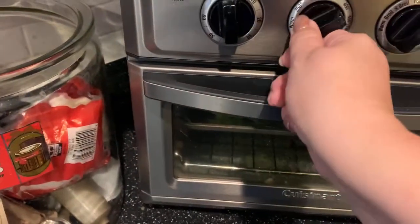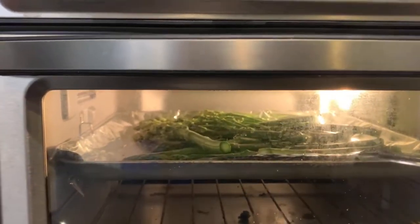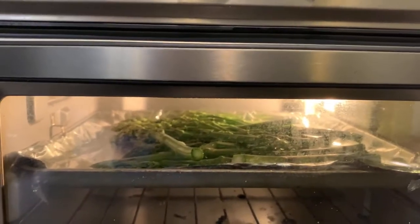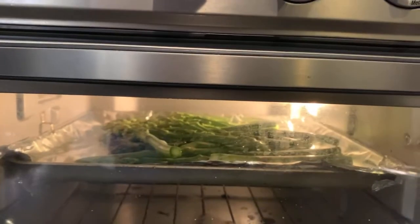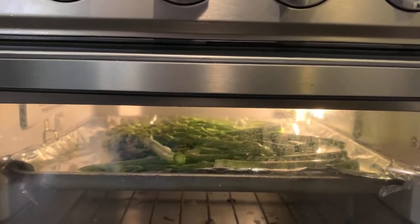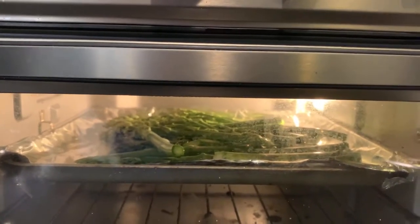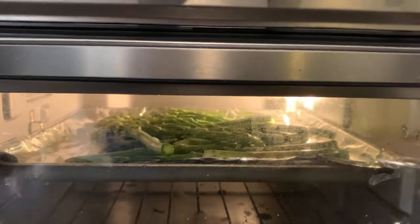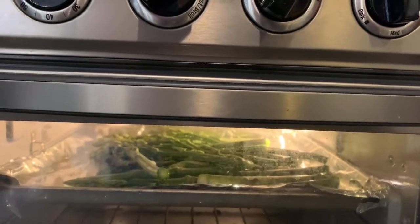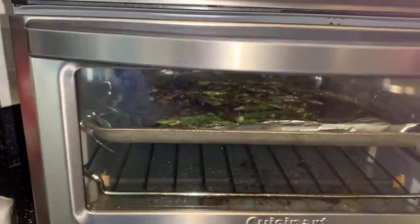I'm going to put mine on bake at 425°F and set my timer. That's all there is to it. When it's finished I'll show you what it looks like — super easy. If you're considering starting a garden or maybe you already have one, I would definitely recommend considering asparagus. It's a great vegetable to add to your family's diet and super easy to cook.